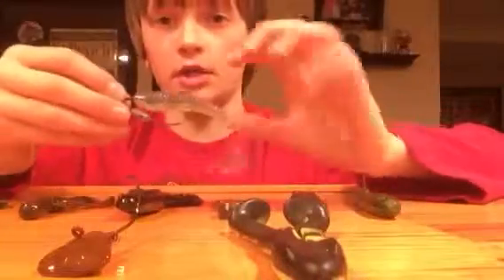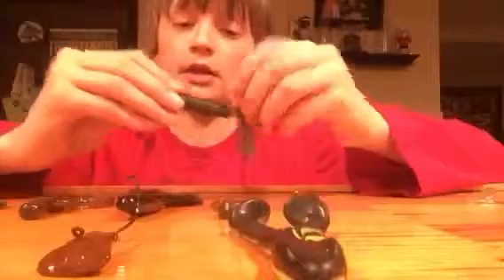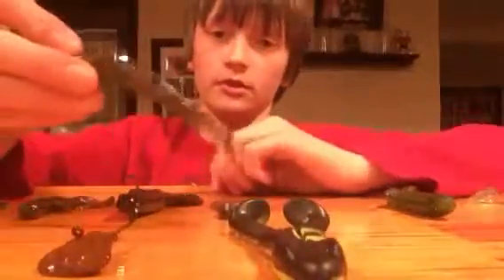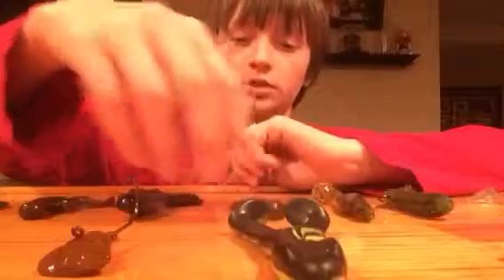On to my soft plastic baits. This bait is called a Chunky Shad — good for when bass are spawning, you know, throw it on their beds and agitate them. There's a little tube. This is like a little swim jig trailer. This is a jig trailer called a Pack-Up Chunk.